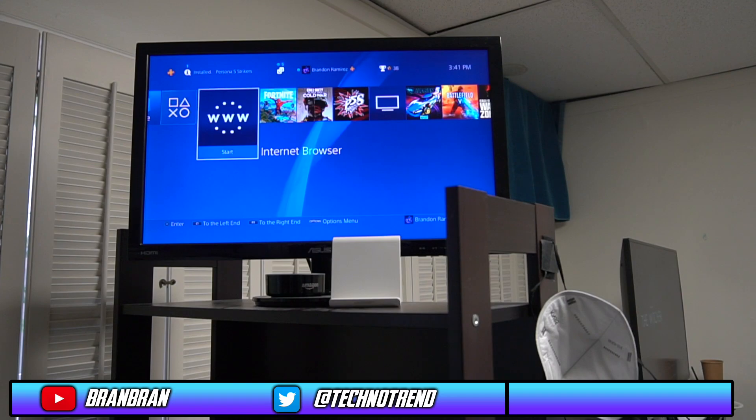Alright guys, welcome back to another video. It's been a while since I've uploaded — about a month, if not a couple weeks. But I am back to show you guys how to screen mirror your iPhone screen onto the PS4. This works for the PS5 as well, and it works for multiple other devices, so I'll be making a video of that in the future.